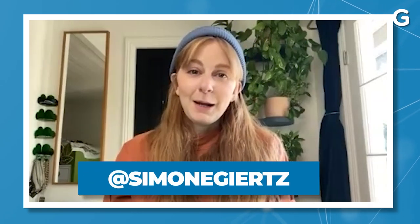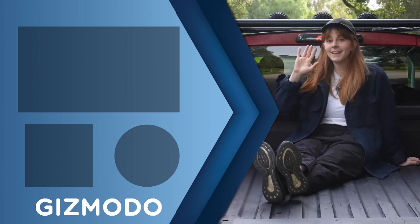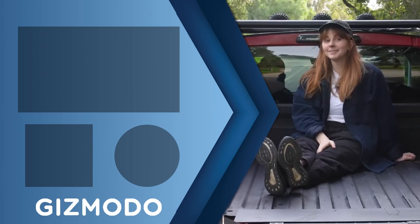So you've got a lot on your plate. Where can people find you? At Simone Yetch or Gerts — pretty much anywhere. Simone, thank you so much for joining us today. Thank you, thanks for having me. Don't forget to subscribe to our channel and check out other Gizmodo videos here on YouTube.